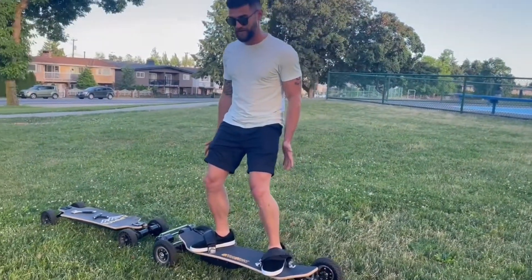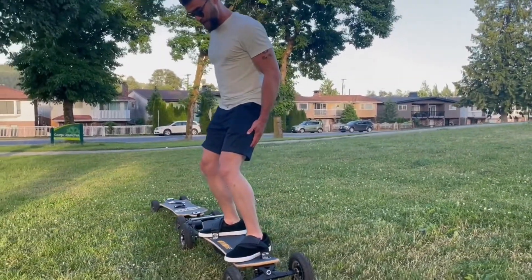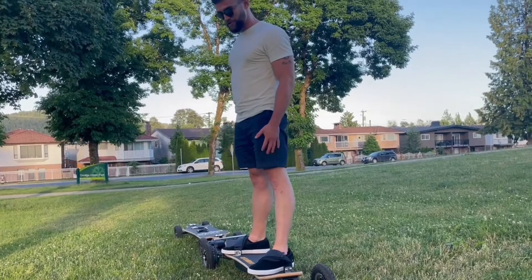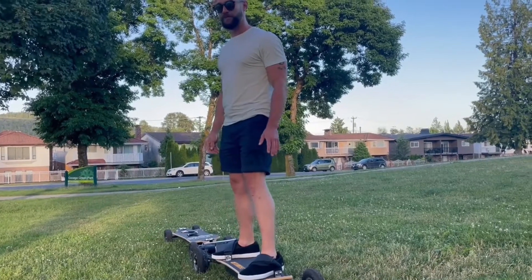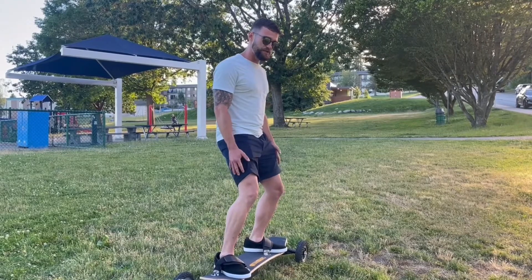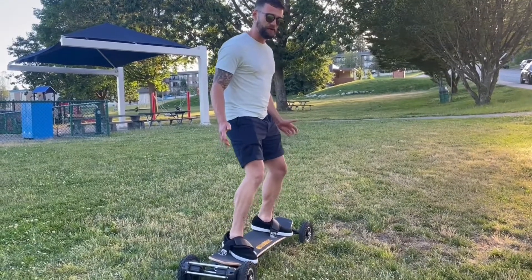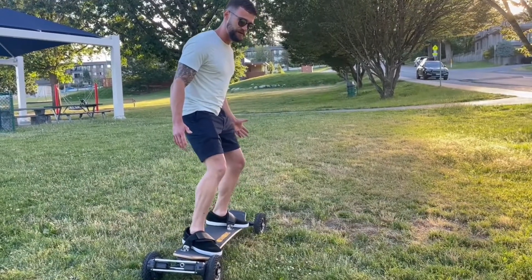So like I said, bend those knees, lower that center of gravity. It's so much easier to manage and control speed wobbles when you're riding like this versus riding straight leg. If you're riding straight leg and you're only turning with your feet, and you're going to do a speed wobble, you're most likely going to wipe out. But when you're riding with bent knees, you have so much more control. When you lean, the board goes with your body's weight. You lean backward, you can see the board's coming with me. You go forward, the board's coming with me.